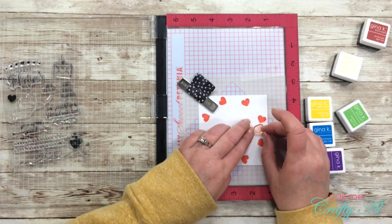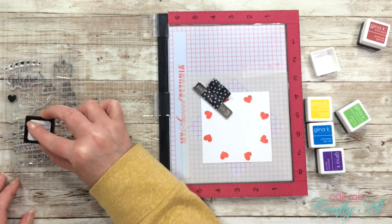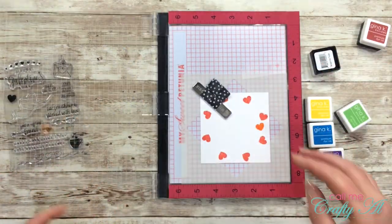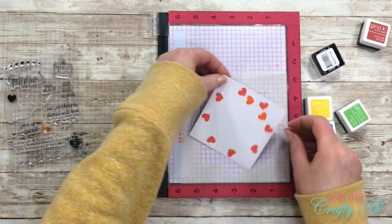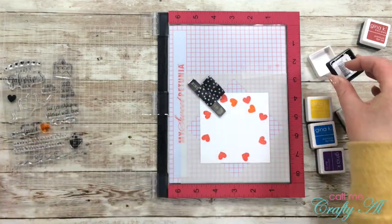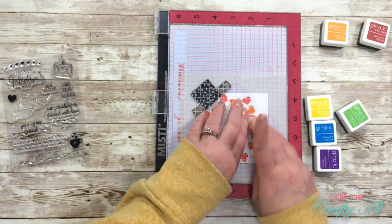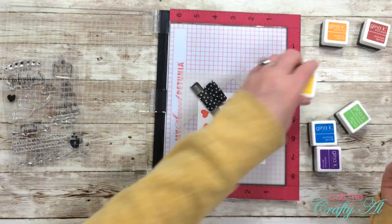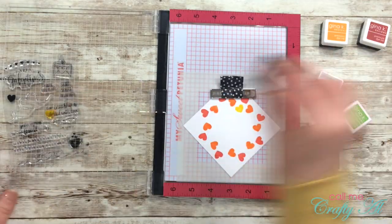Once I had all of my Red Velvet hearts stamped, I cleaned off my heart stamp and then arranged it next to the red heart. I did tilt it a little bit — you'll see it's facing another way — and then I stamped it eight times in the Tangerine Twist ink. Next it was time for the yellow hearts; I followed the same process but this time I used the Wild Dandelion ink.